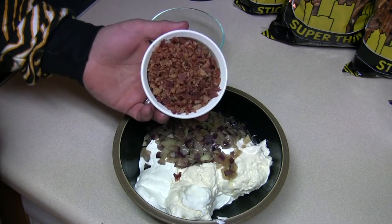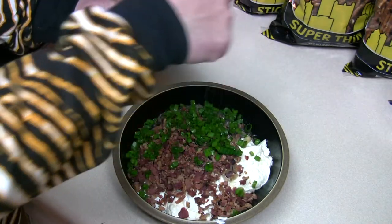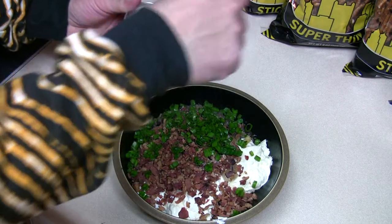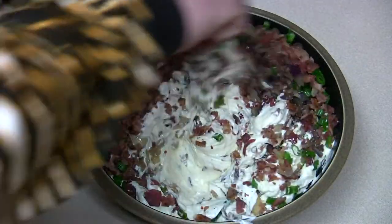Add 1 cup of cooked diced bacon, a quarter cup green onion, a little bit of sea salt, and a little black pepper. Mix that up and refrigerate for a few hours.